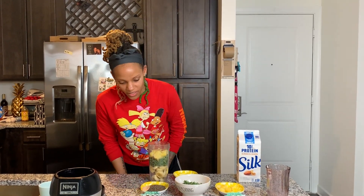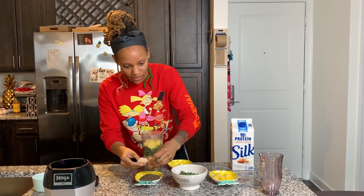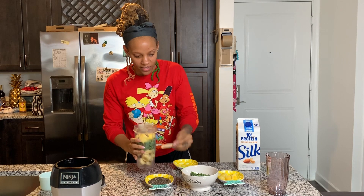We're going to take chia seeds. The recipe calls for two tablespoons of chia seeds — I just kind of spooned some in, eyeballing it. I'm going to take the chia seeds and dump them in.